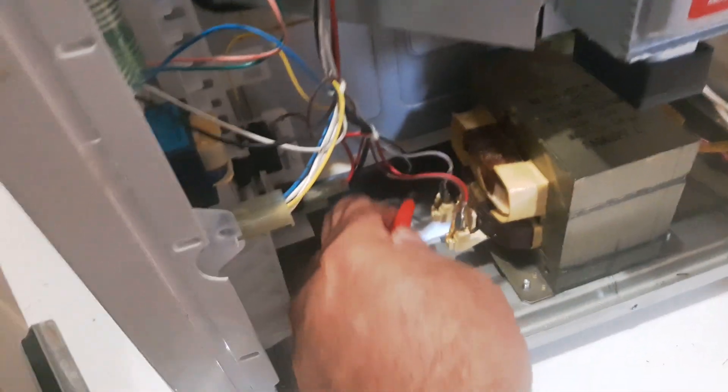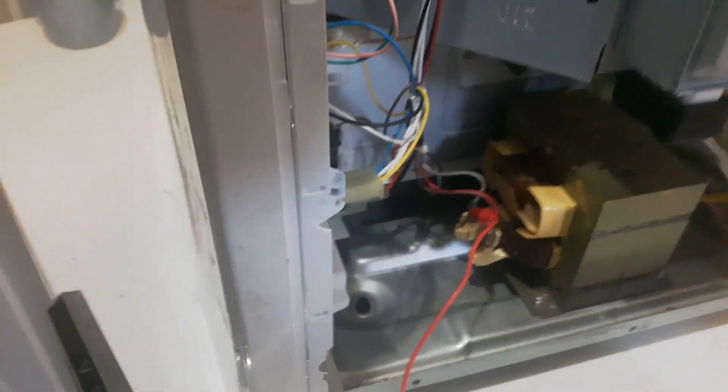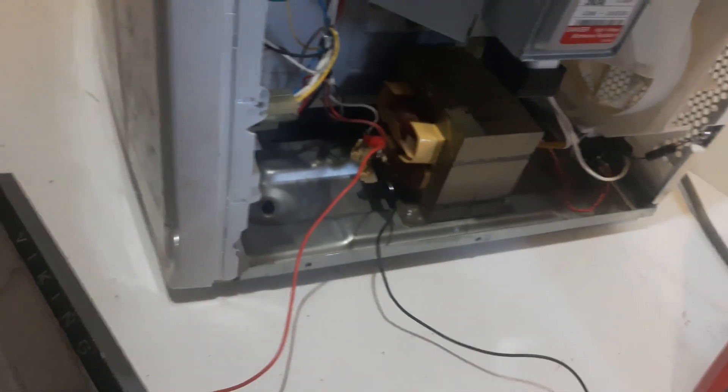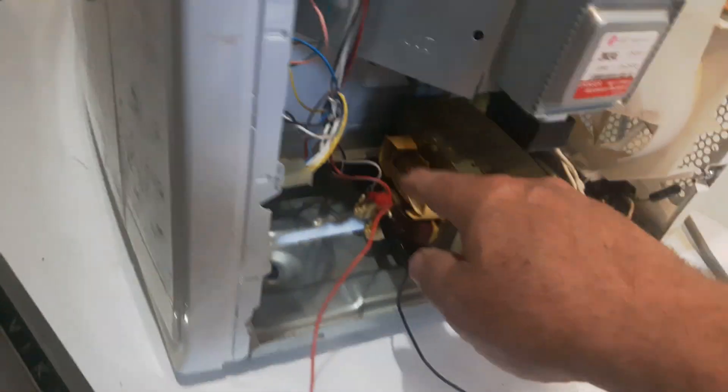We're going to connect one alligator clip to the power here and just hook it there. Then we're going to hook the other clip — the black one — to where the switches are. Then we're going to connect the leads. We've got our voltmeter all set up now — the red connected to the power, and the black connected to the meter.